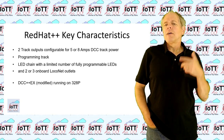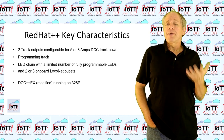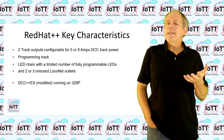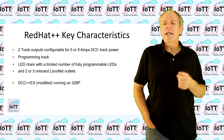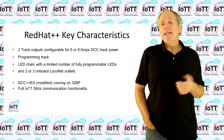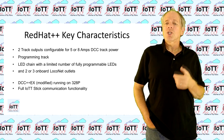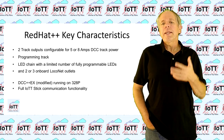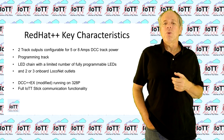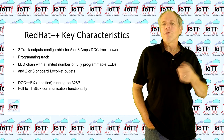On the software side, I would run DCC++X on the 328P in a modified version so that it can read the input pins and drive the LED chain. That would also require a slight extension of the existing interface protocol to control the LEDs, but all in all the modifications are very limited. The functionality of the stick remains the same. The embedded logic modules like the event handler remain fully functional, and also all the LocoNet and Wi-Fi based connection options like MQTT Gateway and LB Server can be used as before.